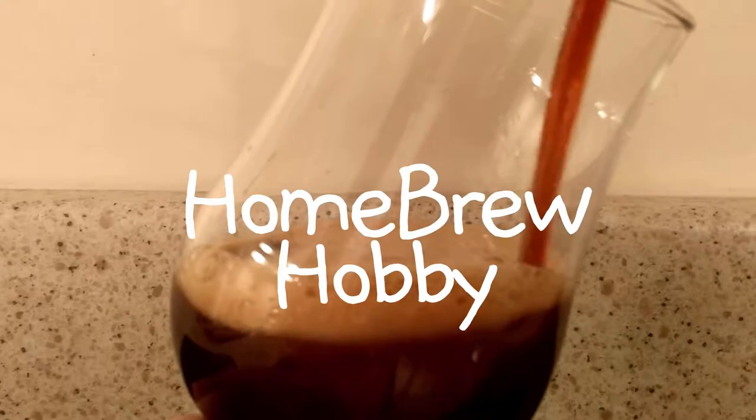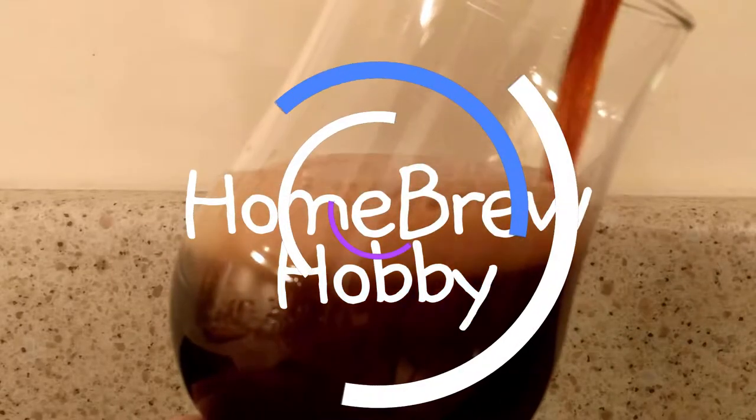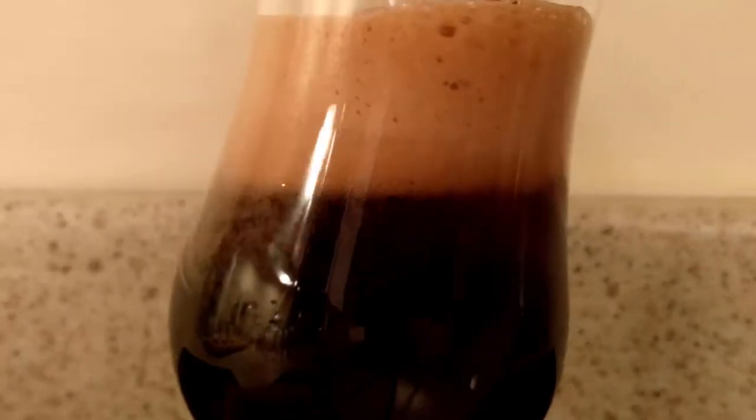Who wants to talk about glassware? Let's do it right now! Alright, so welcome back. My name is Tim and this is the Homebrewer Hobby Channel and I brew beer. However, the last couple of videos I did, I've been standing here and I actually got a couple of questions about this stuff. So I figured, let's talk about it. Simple.